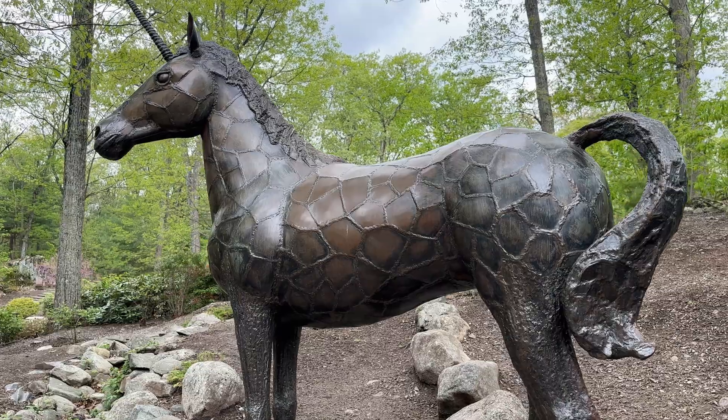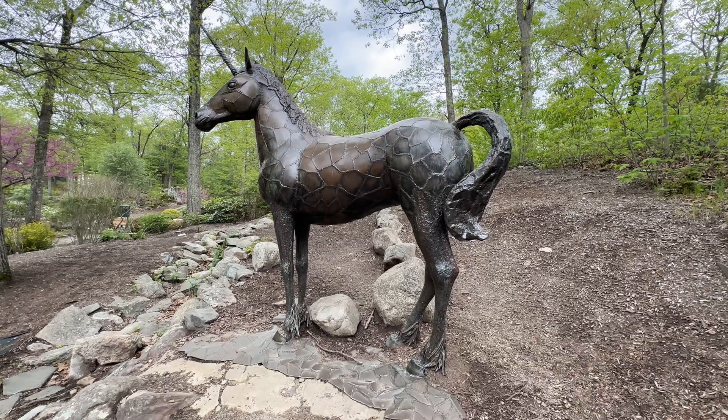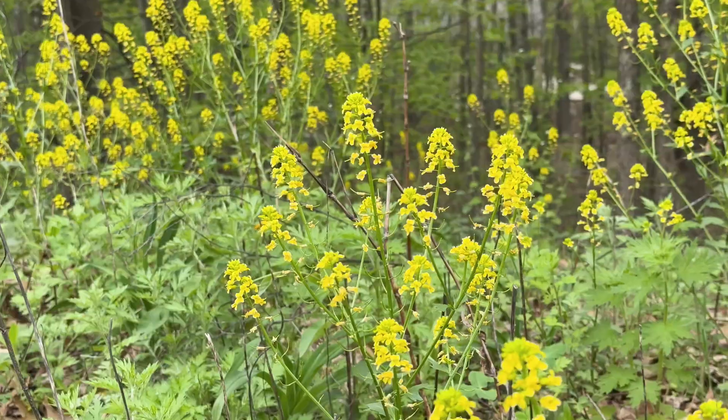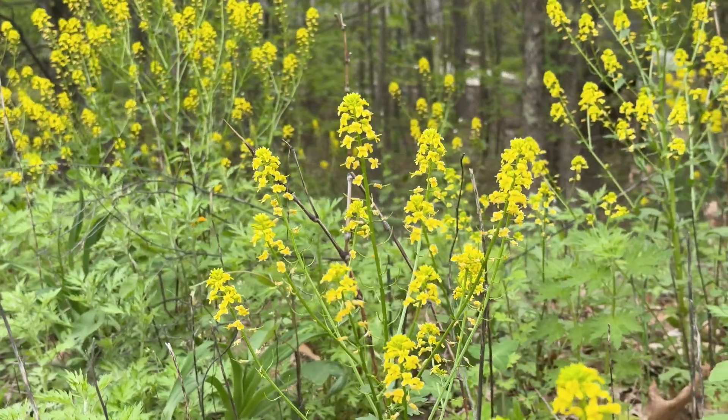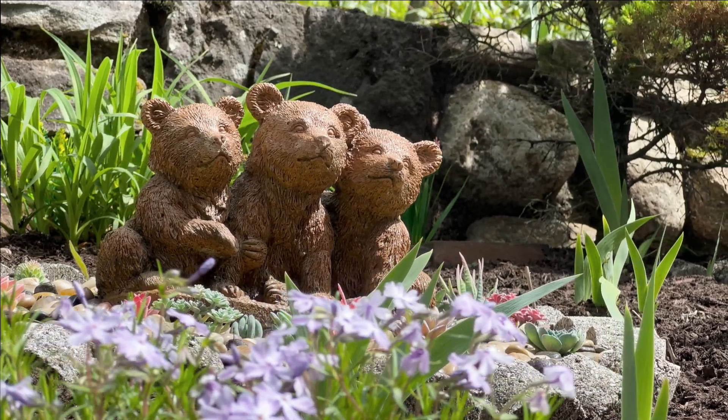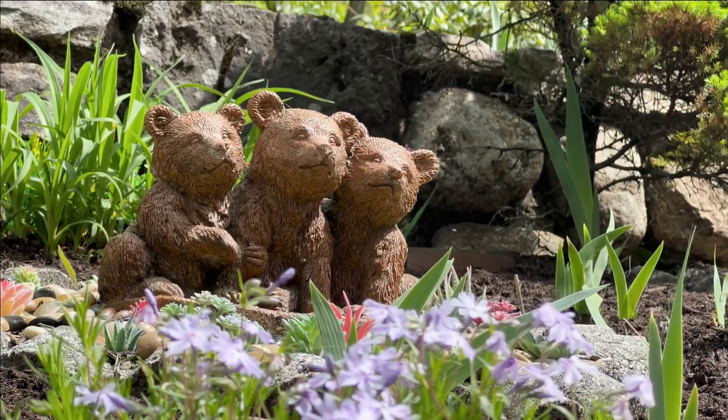Liz and I are super excited with how this turned out. We took it to our local park to take these shots and we plan to use it in our future project videos. I hope this inspires you to build your own camera projects — be sure to check out the Adafruit Shop for your electronics and project inspiration. I'll end this with a short finger drumming jam. Thanks for watching.